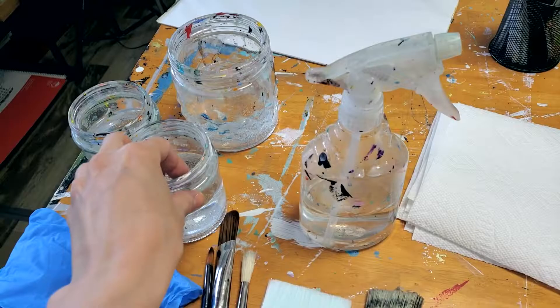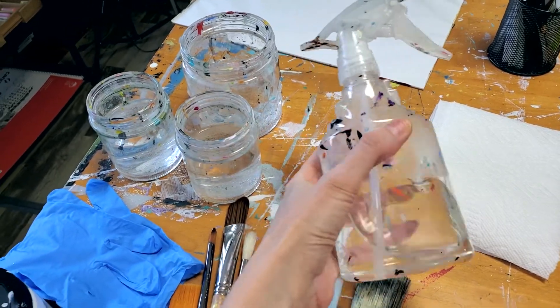I have a few jars of water and a spray bottle. You'll see in a minute that the spray bottle is very useful. There are different ways to use it.